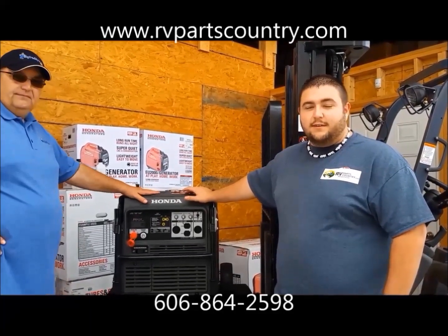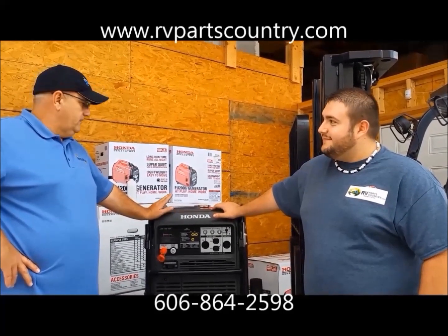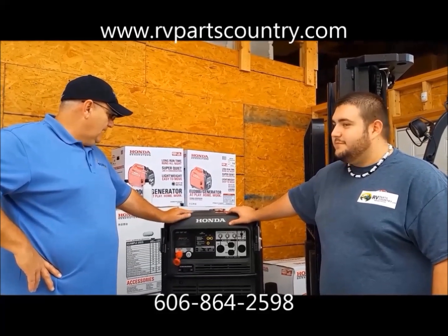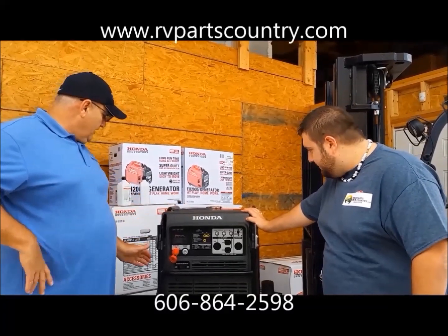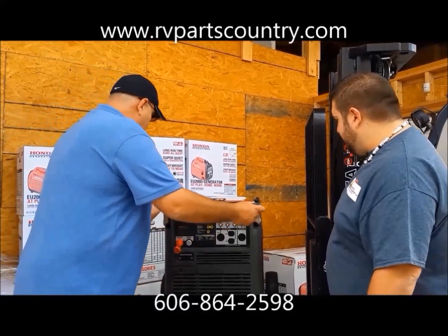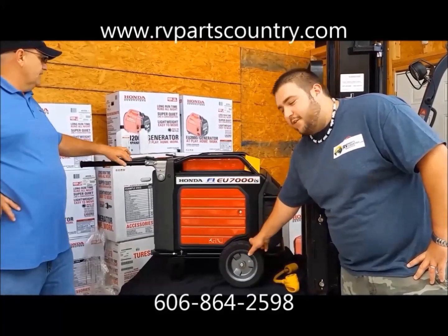With football season and tailgating coming up, deer hunting, and fall camping, this is going to be a home run. I'm putting one in my camper — using it for NASCAR racing so there's no more worrying about tripping breakers. The 7000 will take care of that. It's also got fold-up handles so you can move it around on concrete or asphalt easily. It has heavy-duty solid rubber tires — no need to air them up. Very easy to navigate.